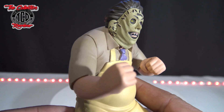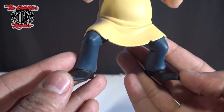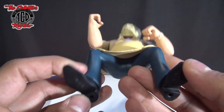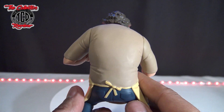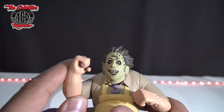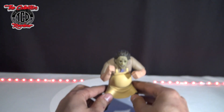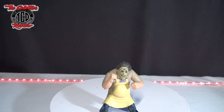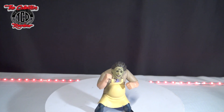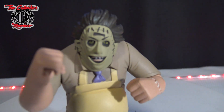Leatherface is looking like he's about to go some rounds with somebody and knock them out. I'm still not a big fan of these figures — I just don't like that they don't have articulation. But I'm going to be making the diorama with him. Let me take him off the stand and bring you up close so you can see how he looks.